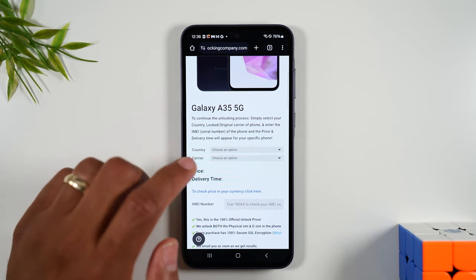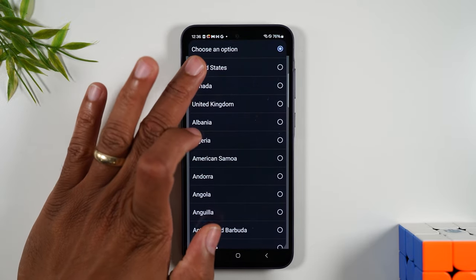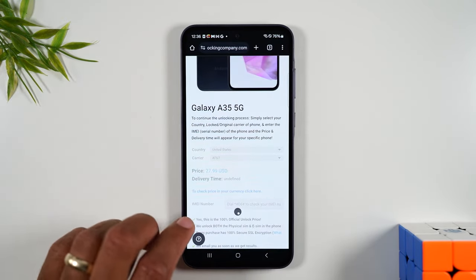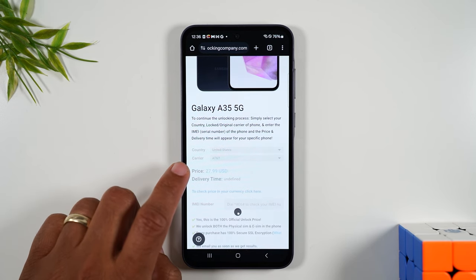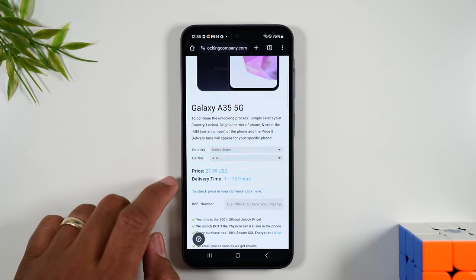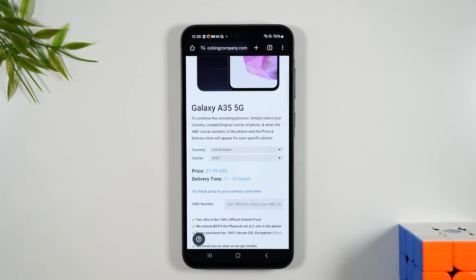Next it's going to ask you a few more questions. For example, the country you purchased the phone in — for us it's United States — and the carrier is going to be AT&T. It'll give you a price, and right now it's showing $27.99.